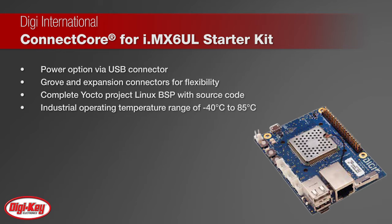Digi's Yocto Project Linux BSP and software support is also provided with full source code access straight out of the box.